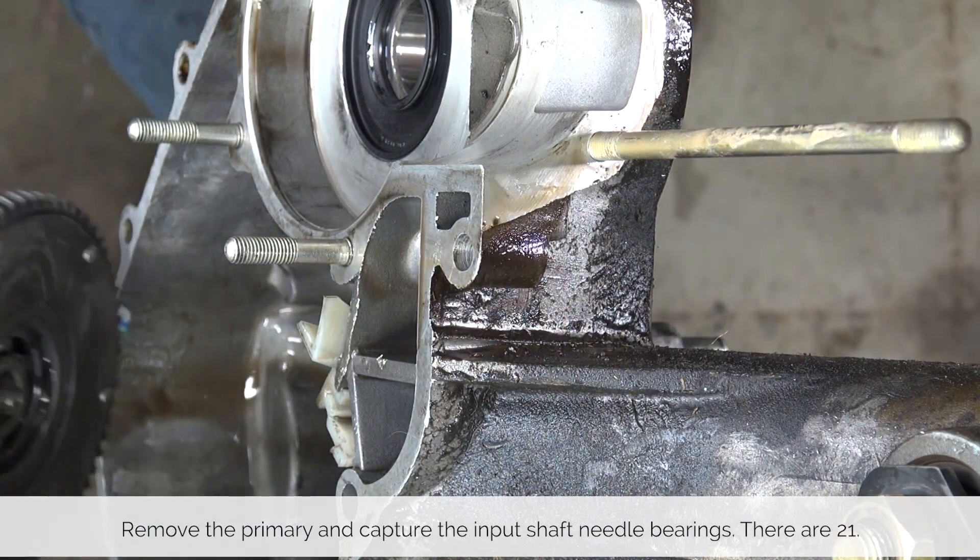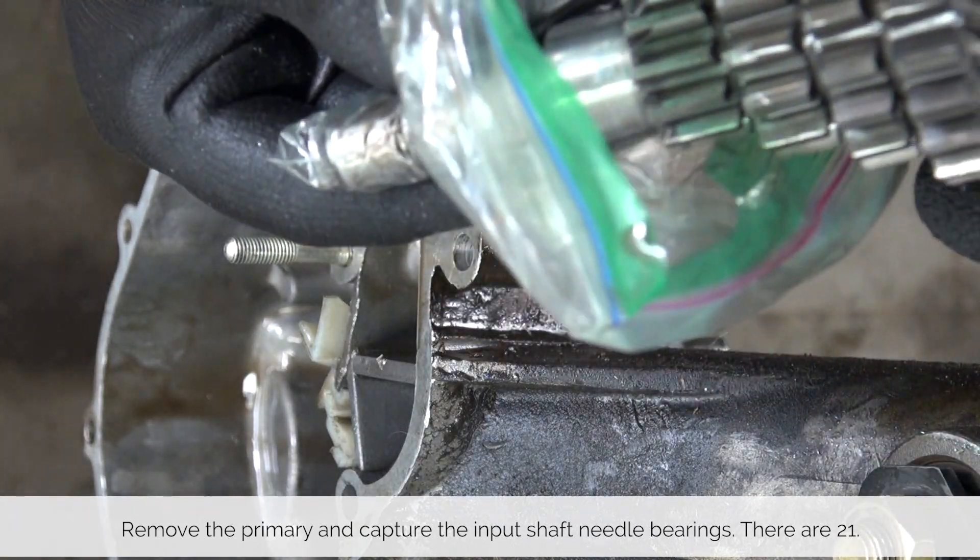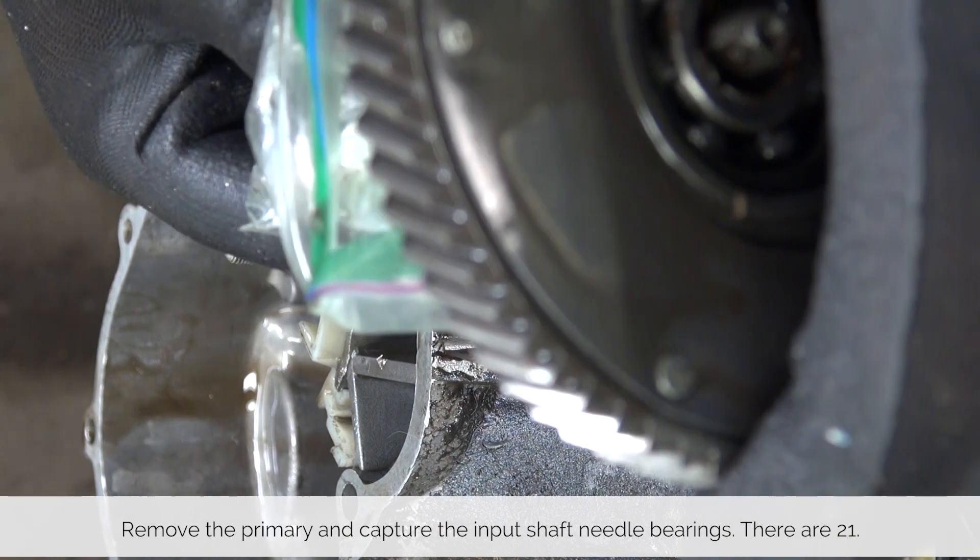Remove the primary and wiggle it a little bit to get all the needle bearings off into the bag, and make sure you have 21 of them.